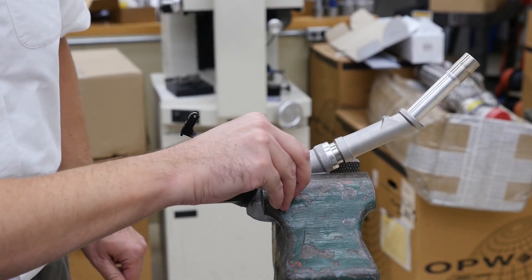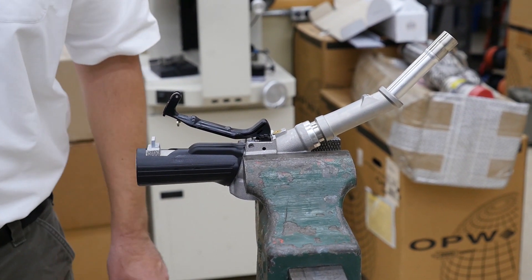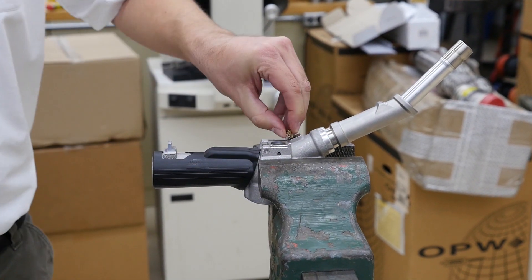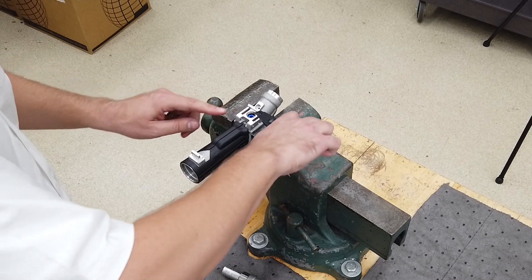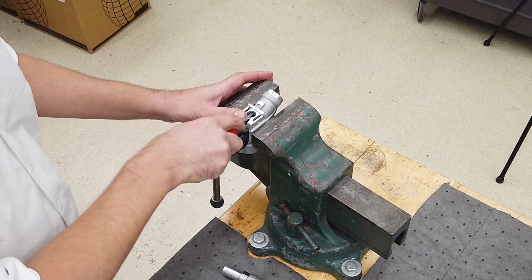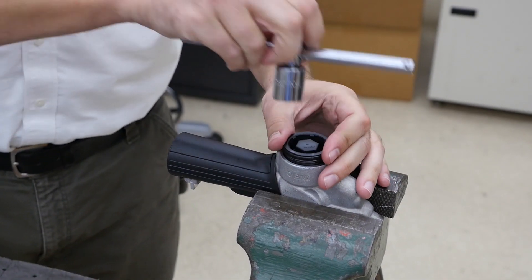Remove the guard assembly. Next, remove the pins from each side using a screw extractor. Gently pry the lever assembly straight up and out of the nozzle. Using the extractor, remove the spout pin from the underside of the nozzle, being sure to also remove the o-ring under the pin. Gently remove the spout by pulling it straight out of the nozzle. Using your retaining ring pliers, remove the c-clip, then remove the washer and seal. Flip over the nozzle and secure it in your vise, then remove the vacuum cap. Remove the spring and the diaphragm assembly.